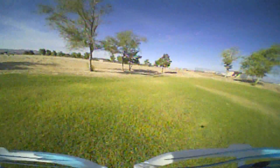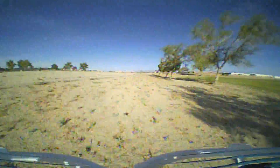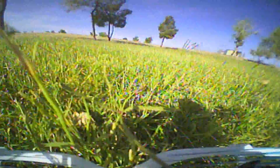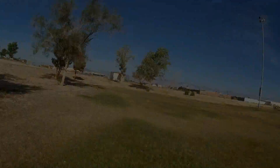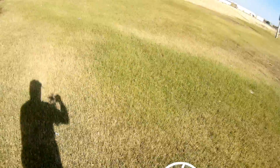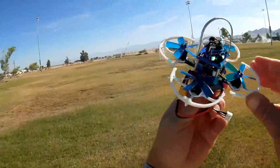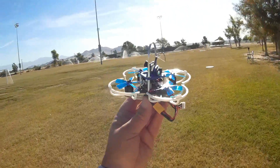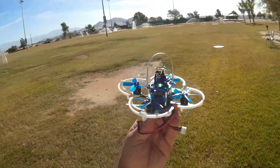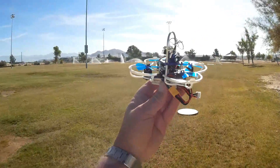Coming around this way — I can already hear that beeper beeping. Yeah, it's out of juice. The beeper stopped, so I'm going to try one more time. I was giving it a lot of throttle at the end, so I think we're getting close to the battery limit, even though I'm not hearing the beeper now. Let's give it one more shot and see how it performs.